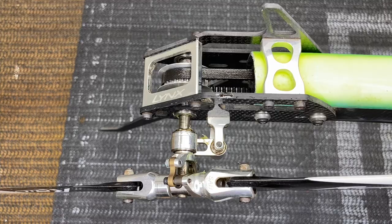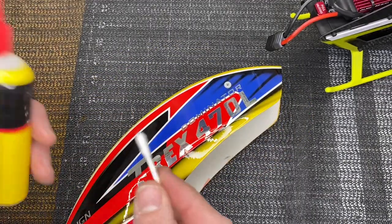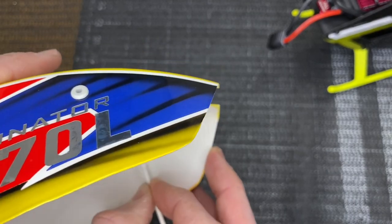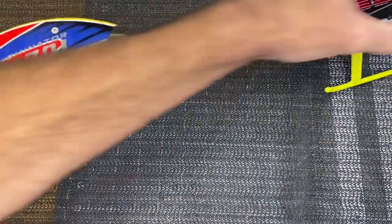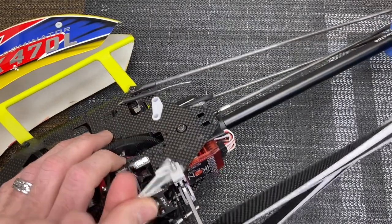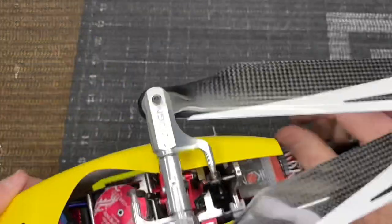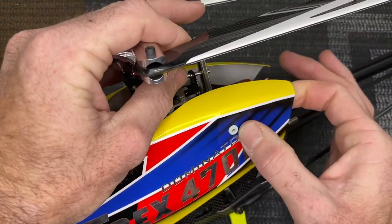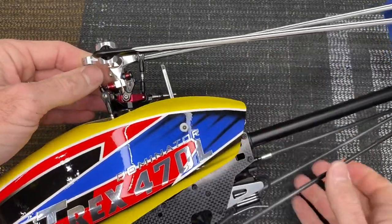For helicopters that have canopy grommets — if you notice they can be very difficult to push on and off — come back with a Q-tip and silicone oil. Do this every time you grease and oil up the helicopter. Go on the inside of the grommet and douse it in silicone oil. Do the same on the canopy posts on the main frame — put a little oil on both sides. Now when you slide the canopy on you'll see how much easier it is — it slides right on barely touching, and pulls right off. Your grommets will last a very long time.